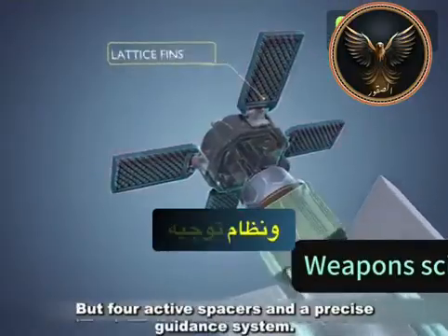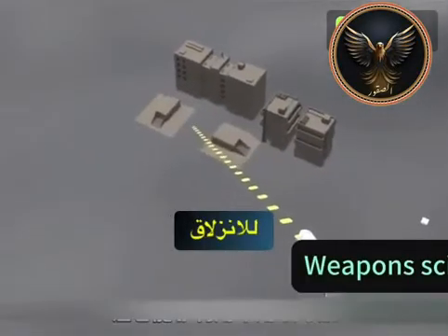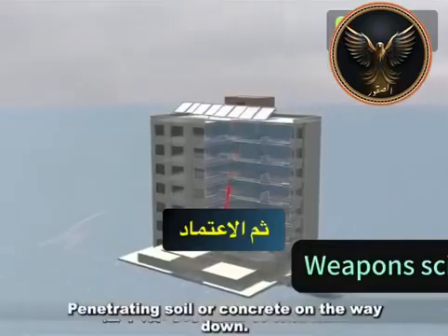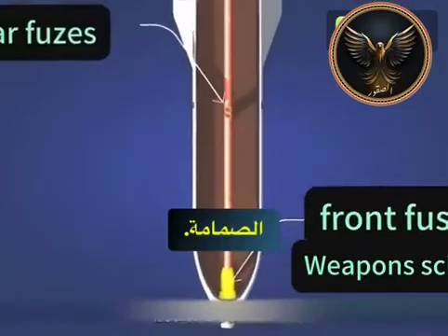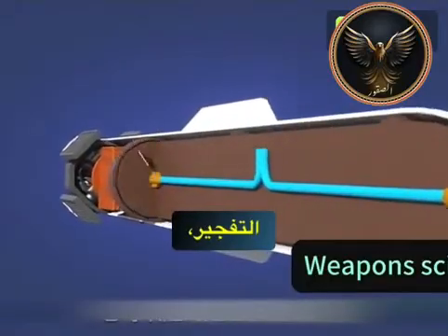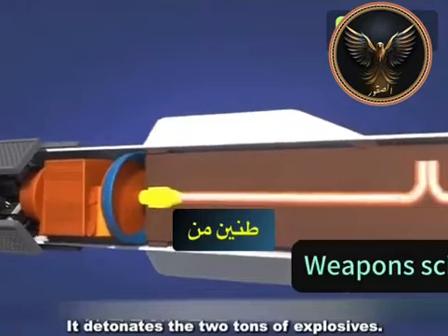Although it's not equipped with rocket motors, four active fins and a precise guidance system allow it to utilize military-grade navigation to glide precisely to the target, relying on gravity to penetrate soil or concrete on the way down. Inside the bomb's casing are multiple components. The front fuse and a second rear fuse delay the detonation, and together they detonate the two tons of explosives.